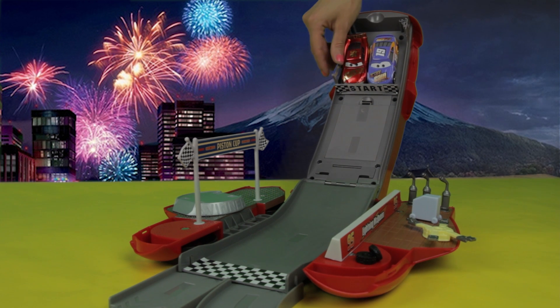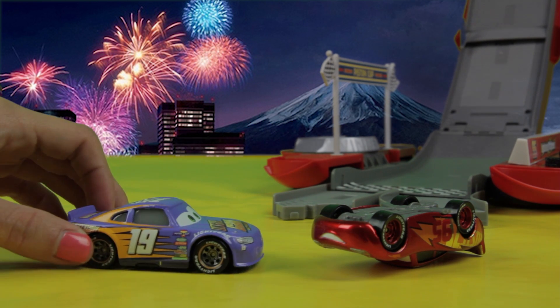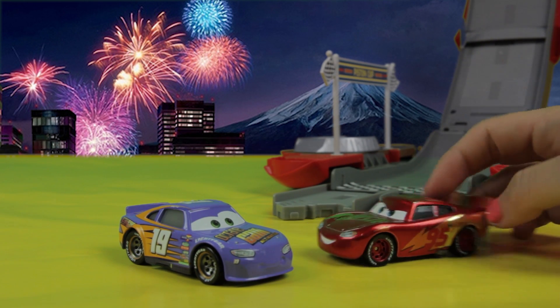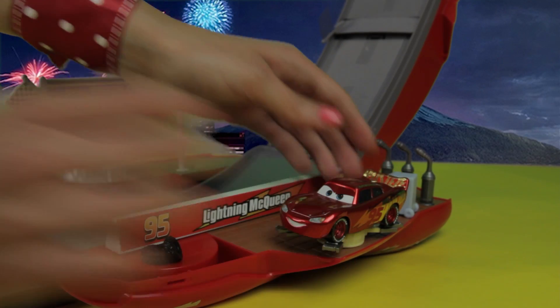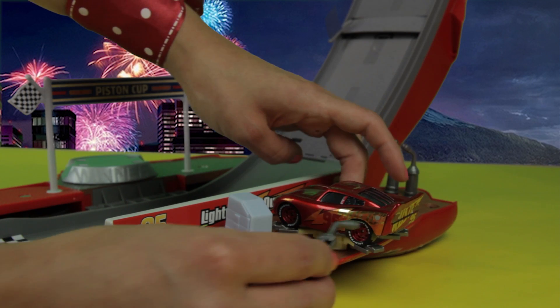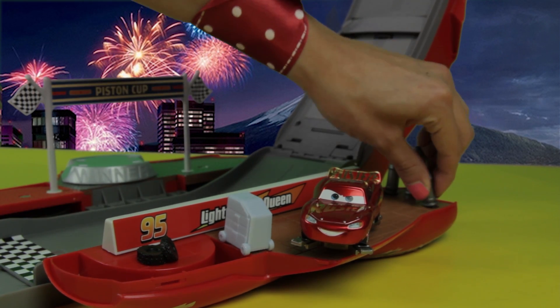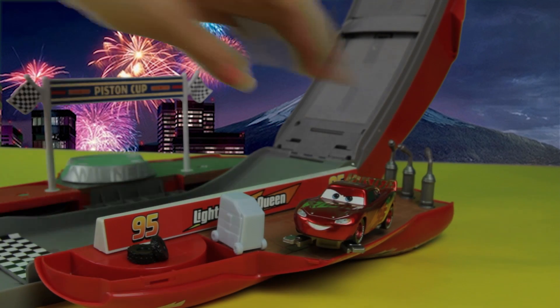Ready, set, go! Oh no — Lightning McQueen, are you okay? It seems like he just needs to change his tires. Where do we take cars when they need that? The pit stop! Don't worry, Lightning McQueen — we'll get you fixed as soon as possible. There you go, all fixed. I think we're ready for our next race.